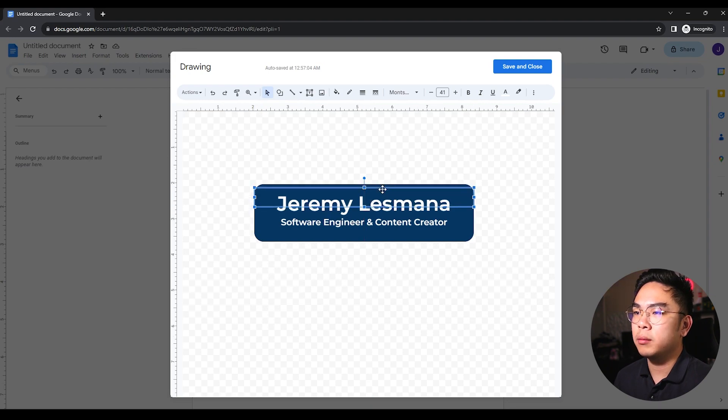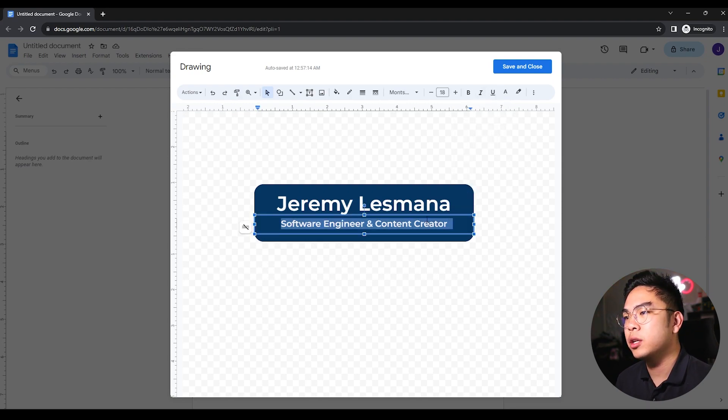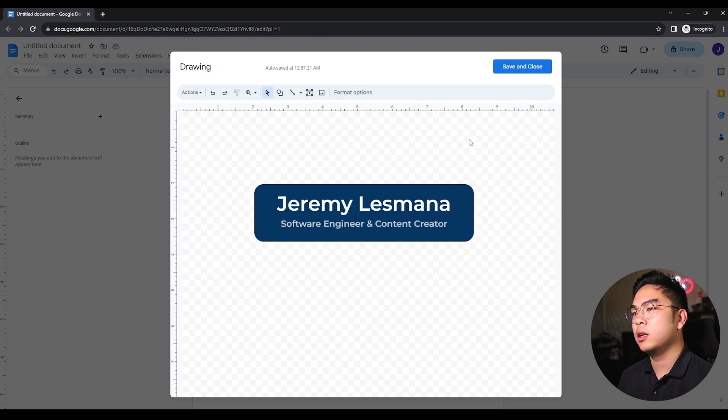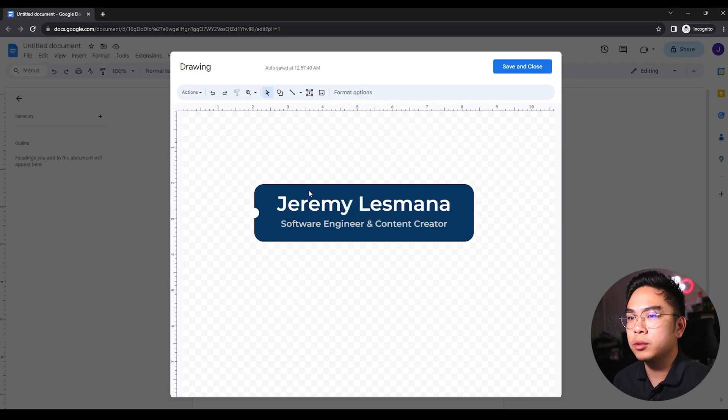I'm changing the font color to a light gray so your name stands out more compared to the title. You could also add random decorative elements — for me I'm adding a random circle, which I think is kind of cool to have some shapes. I changed the color to white and made it transparent, so it kind of looks like a puzzle piece. It just gives a nice aesthetic. I'm going to save this.